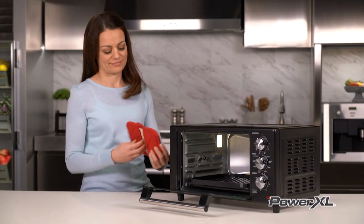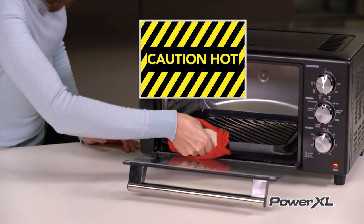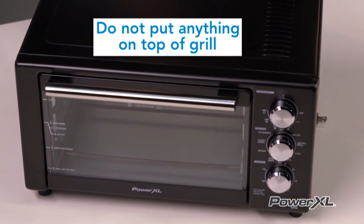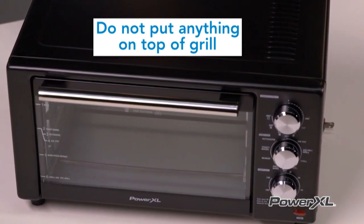Always use pot holders or oven mitts when handling the PowerXL Air Fryer Grill — it does get hot, and the contents inside are hot. Never put anything on top of your PowerXL Air Fryer Grill when it is cooking, as the upper surface can get very hot.